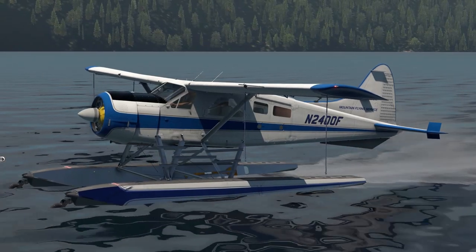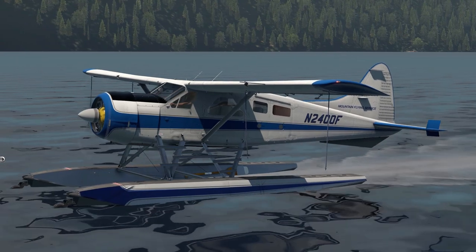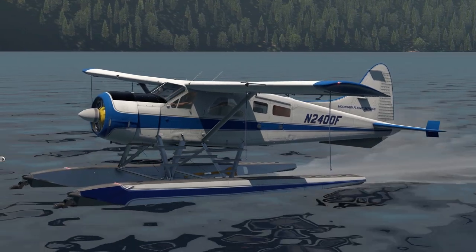Hey everybody, this is Nojo from ThrandaDesign. Today let's take a look at the Beaver's fuel system — how it's set up and also how to use it.